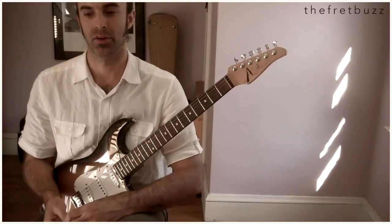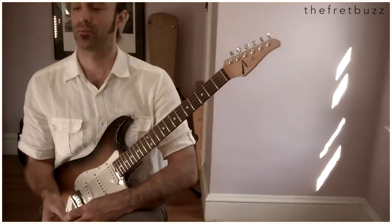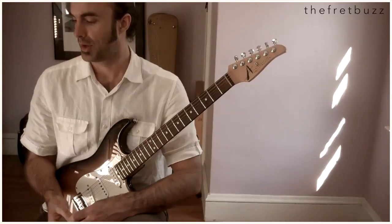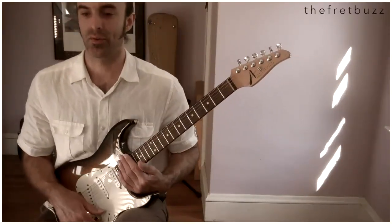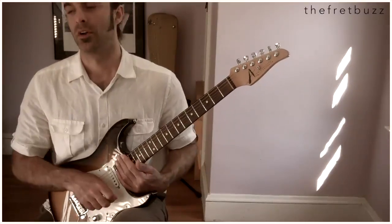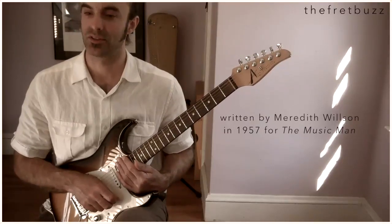We're on the East Coast today — East Coast of the United States. A lot going on over the past couple of weeks, that's for damn sure. Anyway, we're going to try to brighten everything up with a lesson — a great lesson on this tune called Till There Was You. The Beatles did a fantastic version of it, didn't they? Good stuff.